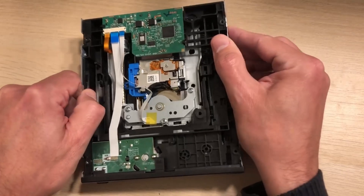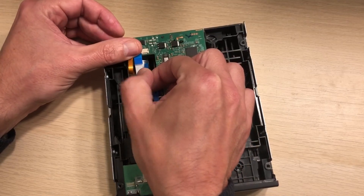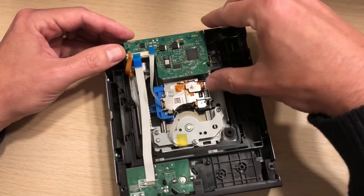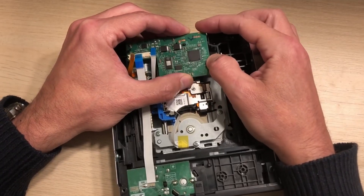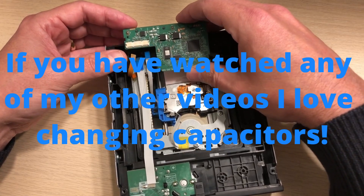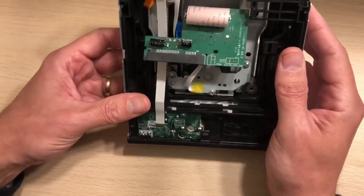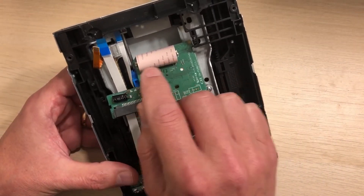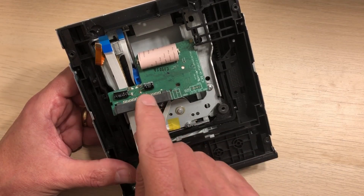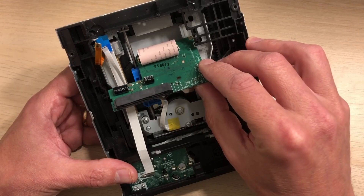The next stage was to have a look at this control board. I decided to basically take out these connectors — very carefully — and check the capacitors. There are two capacitors on here and they did look okay, but I thought I'd change them anyway. These are new capacitors that I've soldered on — I replaced them with some larger, higher-voltage ones, which should be good for a few years. I put it all back together.